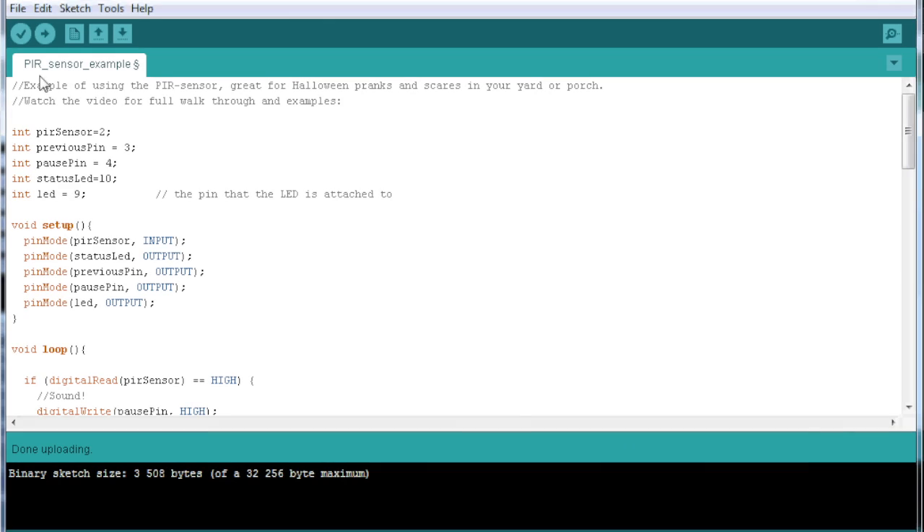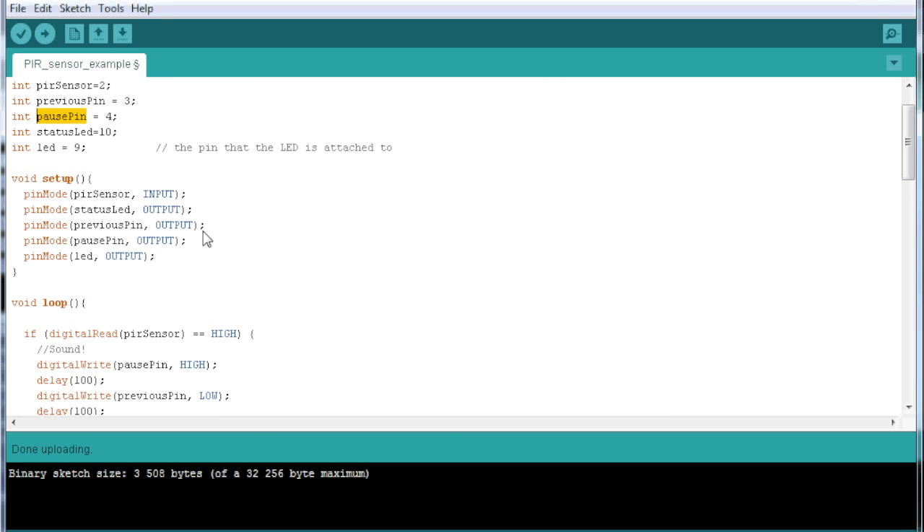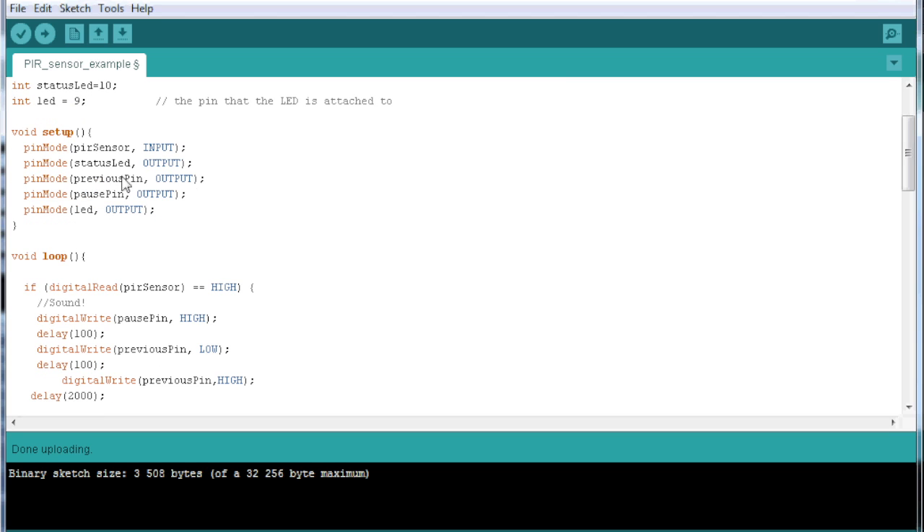In the same sketch from last time, we add two more pins: the previous pin and the pause pin. By default, this MP3 module repeats all tracks, so with only one track on the SD card it would just loop that sound over and over. What I had to do is press the pause pin to make it pause, and then every time I want to play the sound I press the previous pin so it begins from the beginning, plays the sound, and after that's done I press the pause pin again until the next person triggers it.